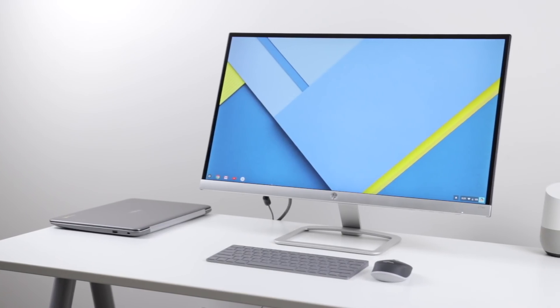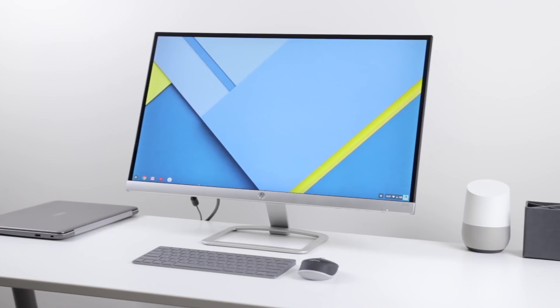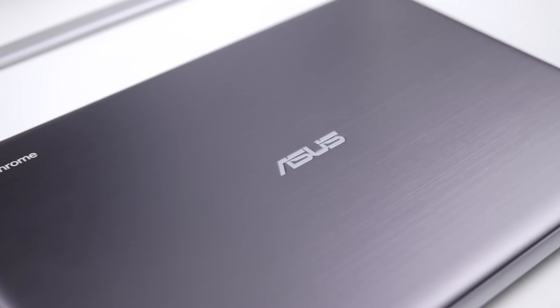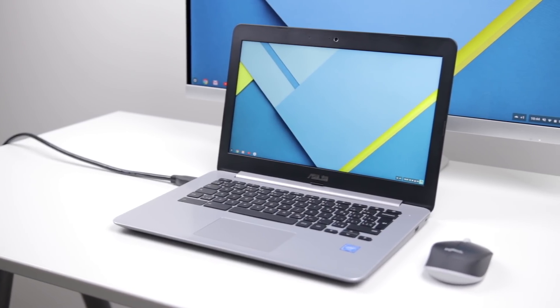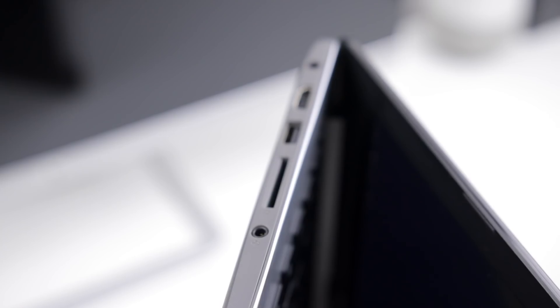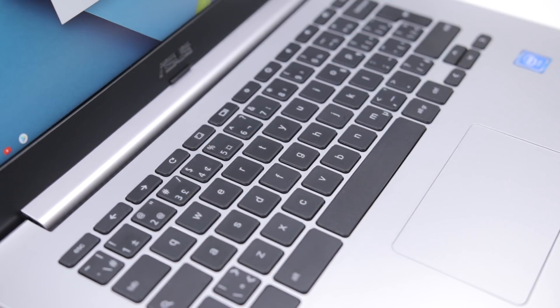My Chromebook setup is fairly basic, but has some necessary essentials for productivity. Let's talk hardware first. The Chromebook itself is the Asus C301. There are some great Chromebook options, but I chose this one for the 13-inch 1080p screen, battery life, and fairly good performance. The laptop itself is both plastic and metal, there's a good port selection, an above average trackpad, and a solid keyboard.